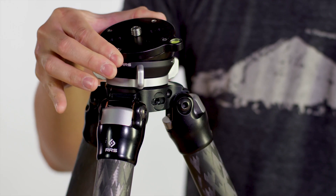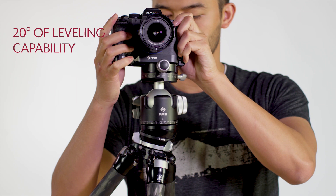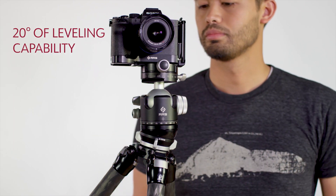The TA-2U-LB has a plus or minus 20 degrees of leveling capability, which gives you the ease to balance your head on sloped and uneven terrain, allowing you to level your tripod without needing to adjust the legs.